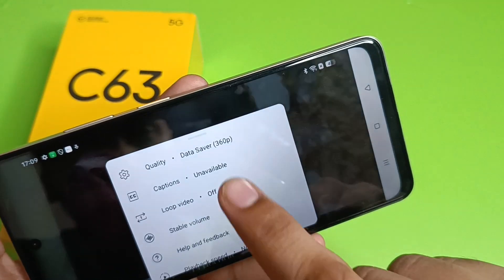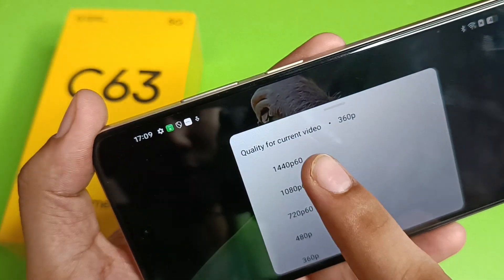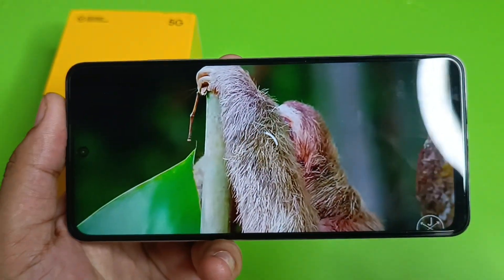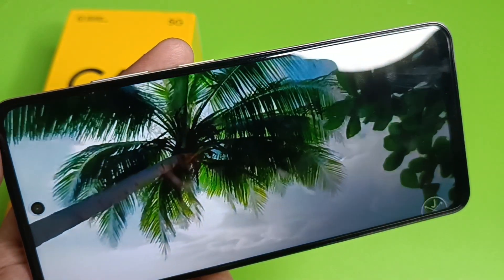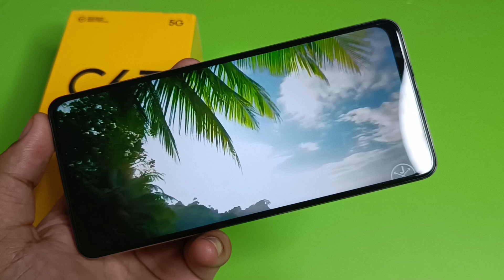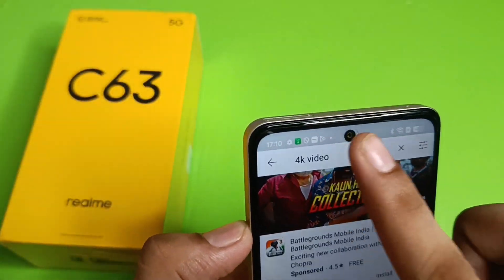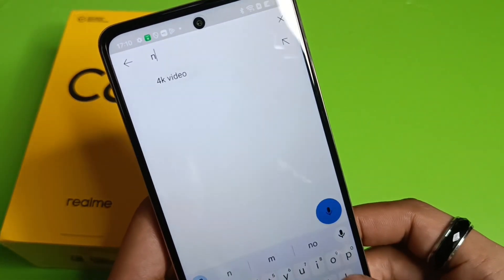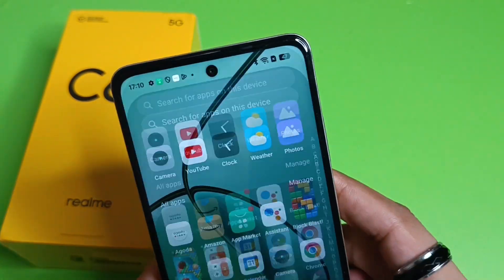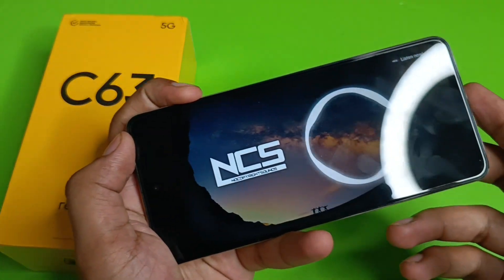Going into the YouTube video quality settings under Advanced, you can see it supports up to 1440p. The video quality is very good. Now let's check the sound quality — open YouTube and search for some music to test the speaker output.